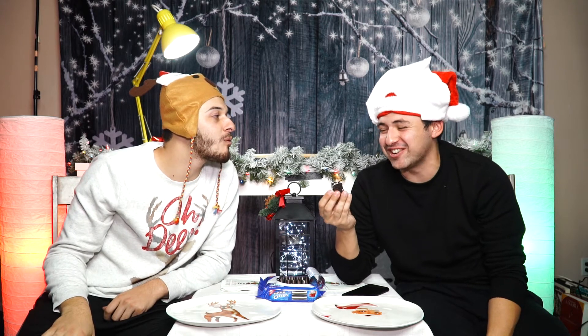I wonder if we made hot cocoa and dunked them — if that would be any good. We're gonna eat these with milk. I'd probably just go straight to milk. Little dunkaroonies.